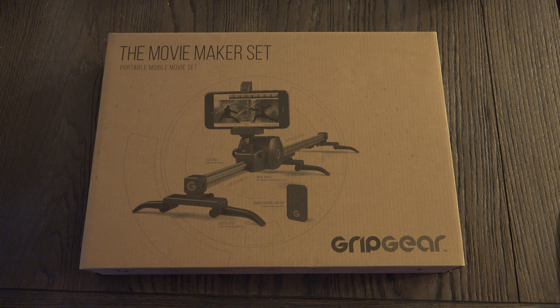Ed here with the Digital Digest, and today I wanted to share a quick unboxing and first look at the GripGear Movie Maker set. This dolly system is designed for lightweight cameras — whether we're talking about phones, point-and-shoot cameras, or even some mirrorless interchangeable lens cameras — and retails for $130 US dollars. It currently lists for $100, even though the suggested retail is $130, and it appears to be a great value, not just a great idea, which is why I sought them out.